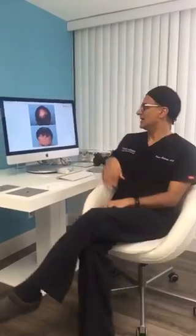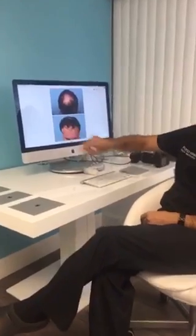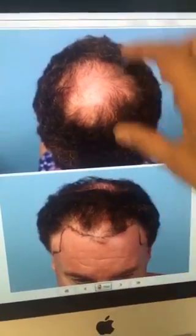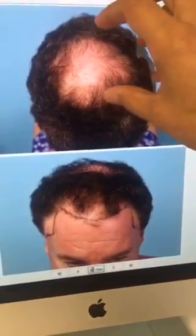Today we have a Celebrity FUE that we're going to do in two days back-to-back. As you can see, the patient has this crown area that needs to be filled, and then needs some reinforcement with the hairline and the temples. We estimated a number of 3,000 grafts — 1,500 on the crown and 1,500 on front and corners — but today we're just focusing on the crown.